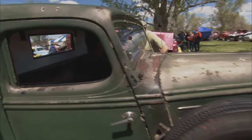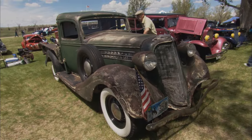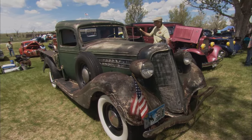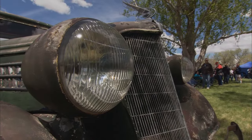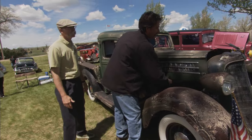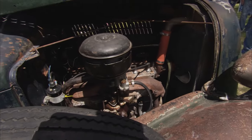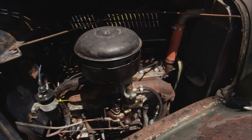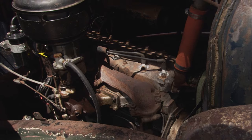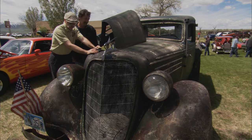Oh man, listen to that. Isn't that amazing? 1935. That is just smooth as silk. So what does it have for an engine? Well, this was called a Big Six. They were one of the first ones to add Moly to a block to make it tougher. I've got new plugs and a couple things, but other than that it's totally original — never been apart. And she still runs like that. Isn't that a testament to why they built them?